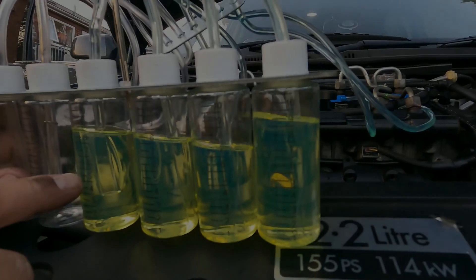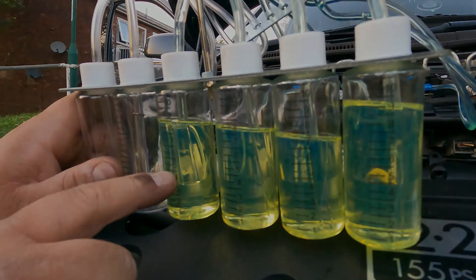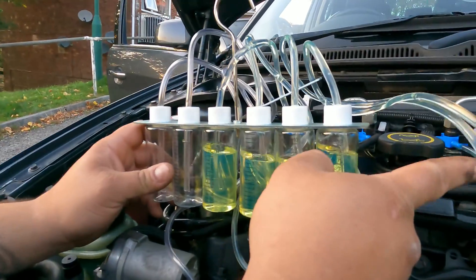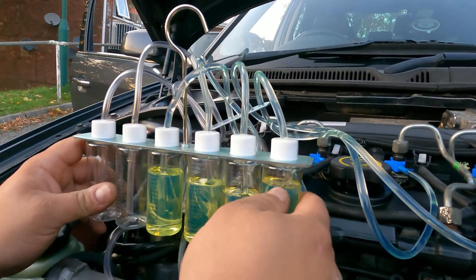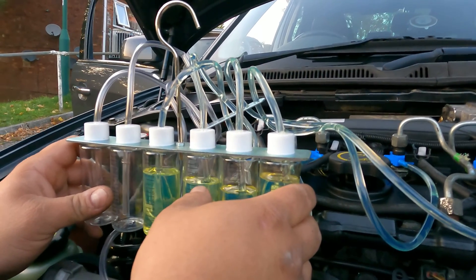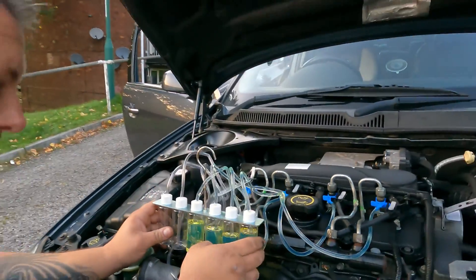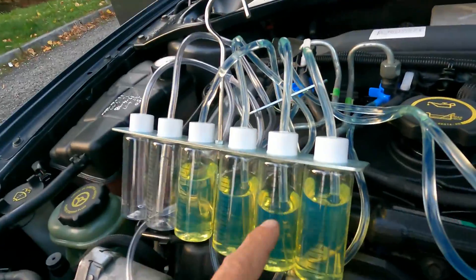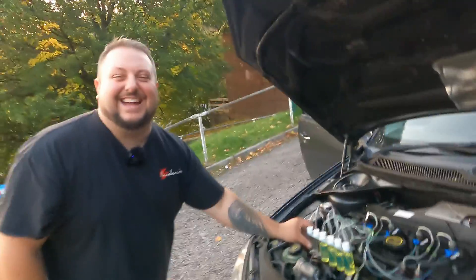We posted a picture of the results of the leak-off test on the Mondeo Owners Club on Facebook, and the awesome people on there told us these results look absolutely fine. So going through them: injectors 4, 3, 2, 1 — we've got 70 on number 3, 75 on another, and we're going to call it 90 on the last one. That's over 5 millilitres off each other — number 4 is a bit higher, but the fuel looks clean though.